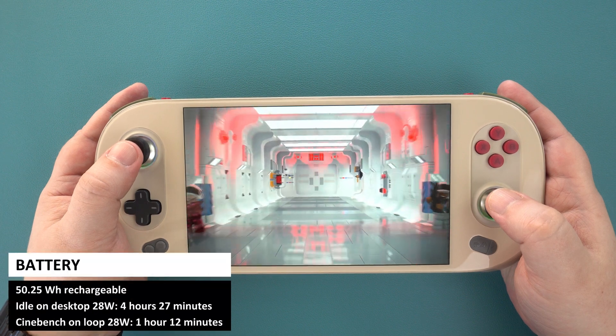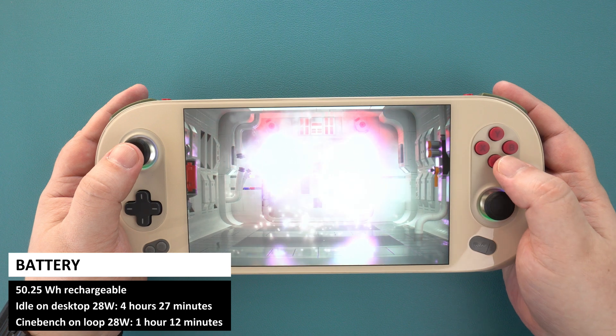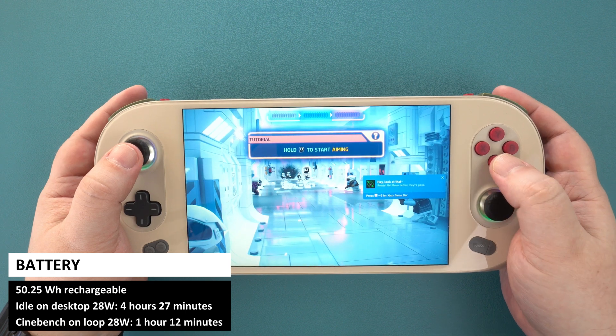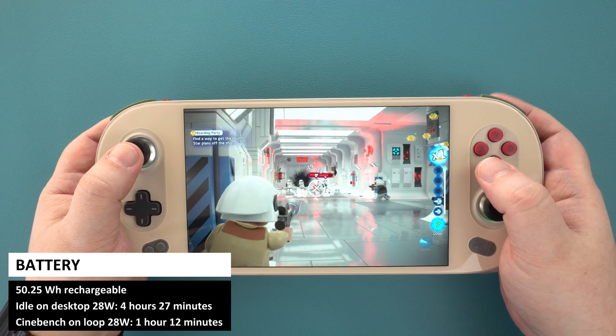There is a 50.25Wh rechargeable battery to keep the Iron EO2 running. In our test, whilst running Cinebench at 28W, we got a runtime of 1 hour 12 minutes. And whilst running idle on the desktop, we got 4 hours and 27 minutes.